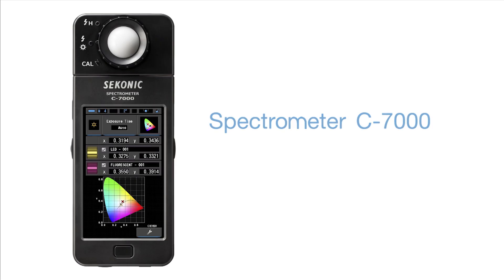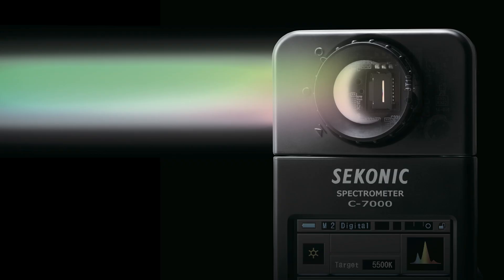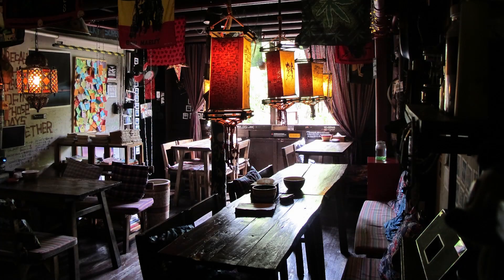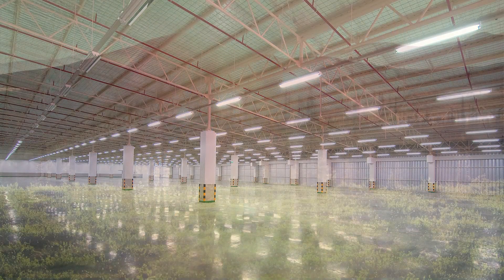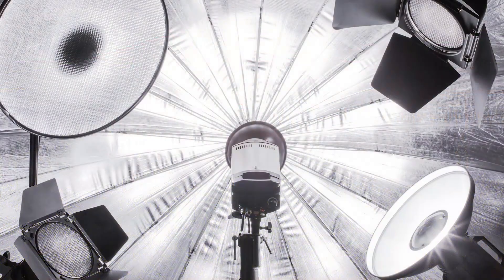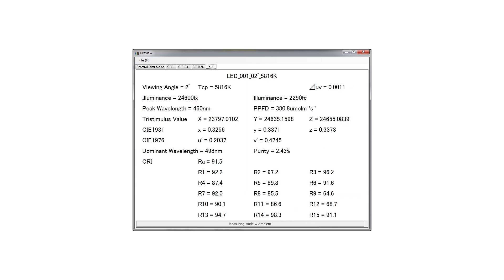The new Spectrometer C7000 is a portable handheld spectrometer designed especially for industrial use. Utilizing Sekonic's CMOS linear image sensor design and software, the C7000 can measure every light source — LED, HMI, fluorescent, natural light, and even electronic flash spectrum — with remarkable precision and data feedback.